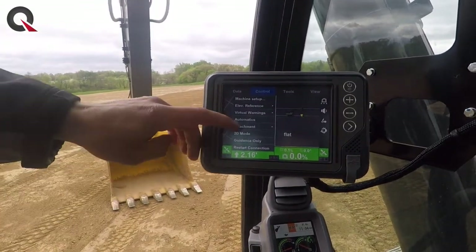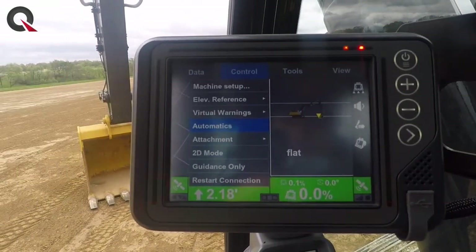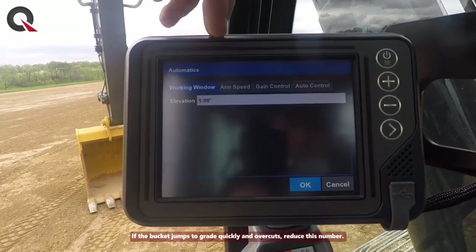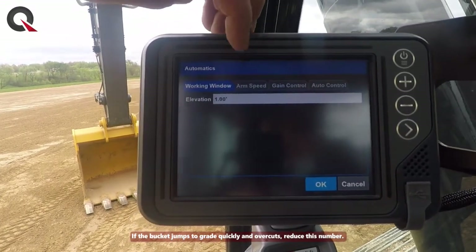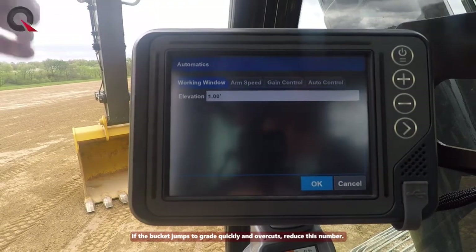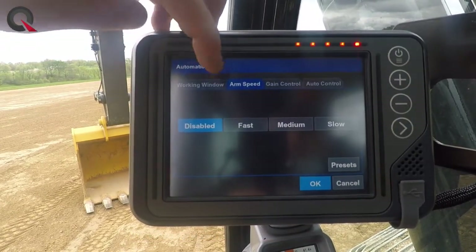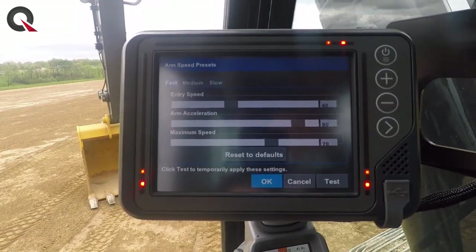You also have quick access to attachment there to change your buckets. You can go into automatics and set your working window — that's where you change when it actually enables automatics and turns on full smart grade. Once you're outside of that one foot window it automatically turns off. You can dial it down if you like it closer, otherwise you might end up diving toward that target elevation.